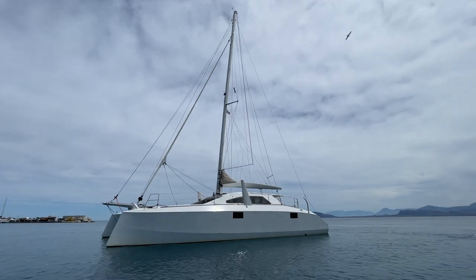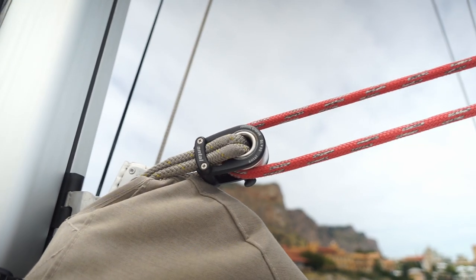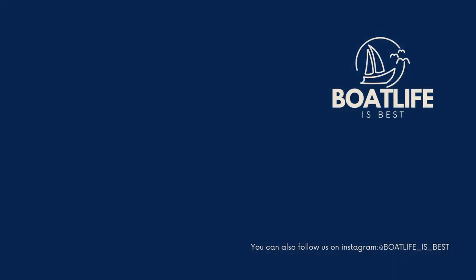Did you like the interview and tour of this amazing boat and its owners? Hit the subscribe button and the notification bell to be notified of any new videos coming up.